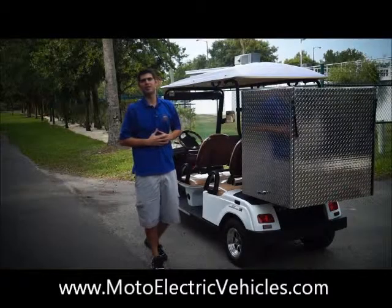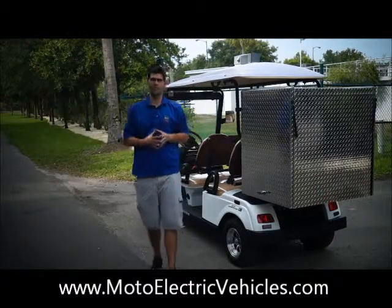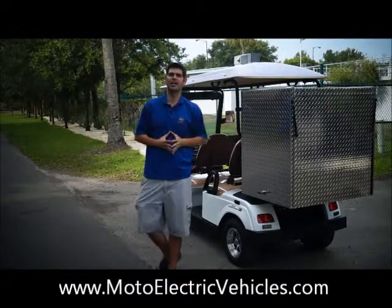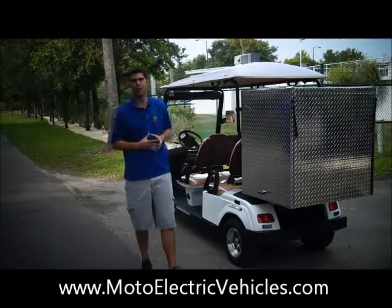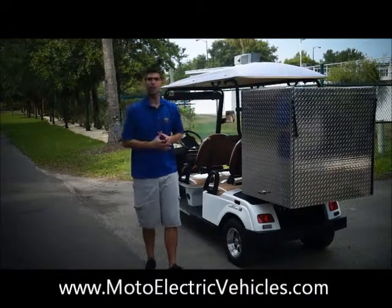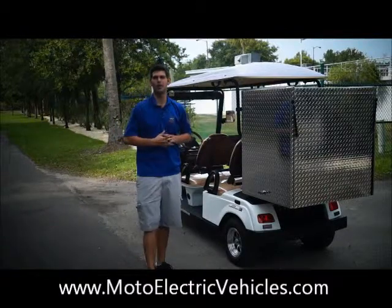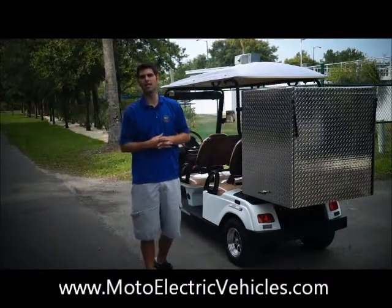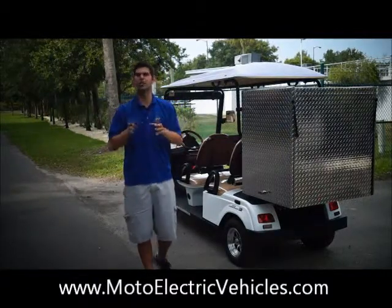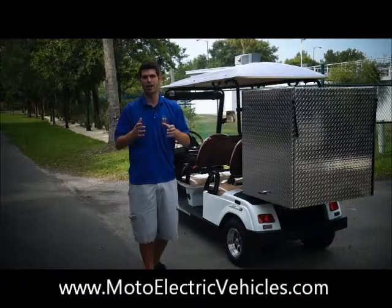Brett Jackerel here from Moto Electric Vehicles to showcase our four-passenger forward-facing street-legal golf cart from Moto Electric, but with an addition — a customized box for a customer that wants to move bread for his catering company from point A to point B. I wanted to go through this video because it shows what our guys in the shop can do for you. If you have an application you don't see out there, call Moto Electric — this is a totally customized box for a reasonable price on one of our four-passenger units.